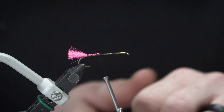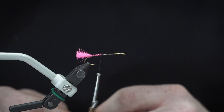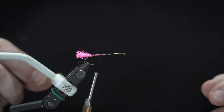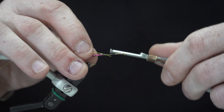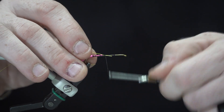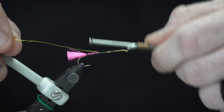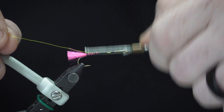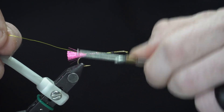This fly also has a reinforcing wire — this is just Ultra Wire, brass sized, chartreuse color. I will tie that in at this time towards the back of the hook. Later on it will be wrapped forward to lock in all the peacock and everything that you're going to use.